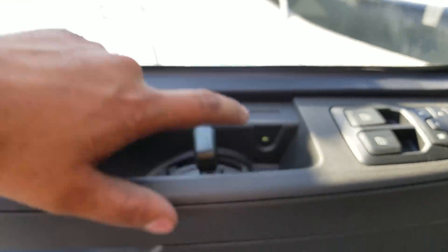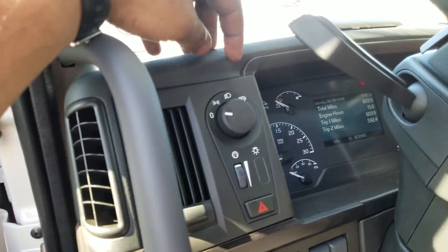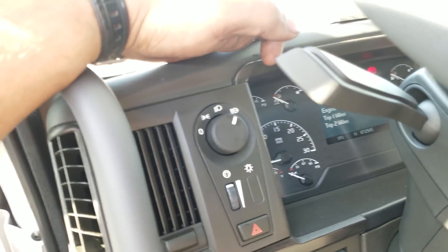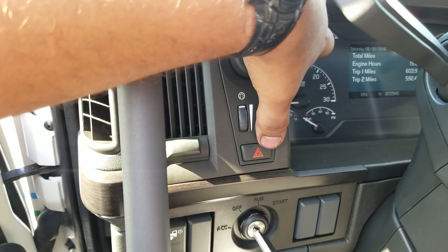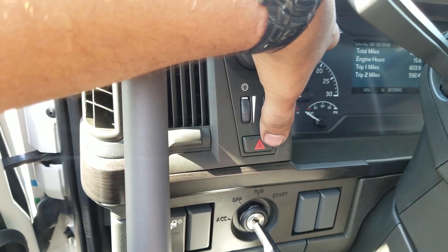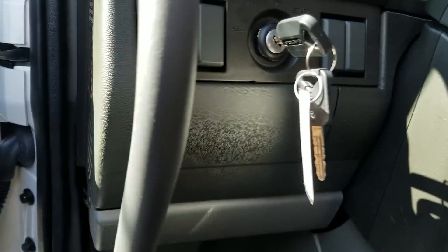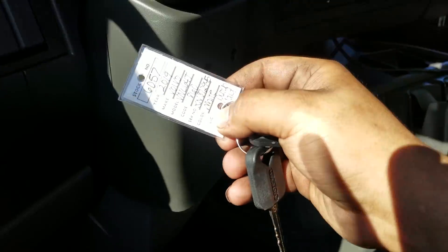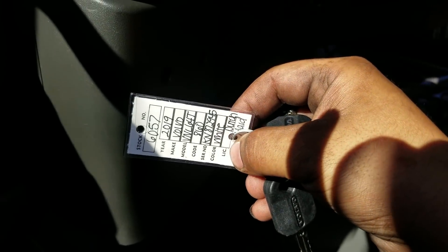Not sure what that green light there is for — but we got a little light inside there. This is your light switch here: you got off, parking lights, headlights, and then headlights and fog lights all the way. Then you got your dimmer switch, and your hazards. 2019 Volvo VNL 860. That right there is your rear cab light so you can see when you're hooking up the trailer at night.